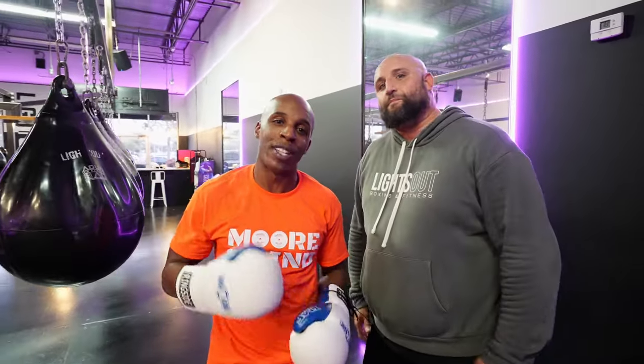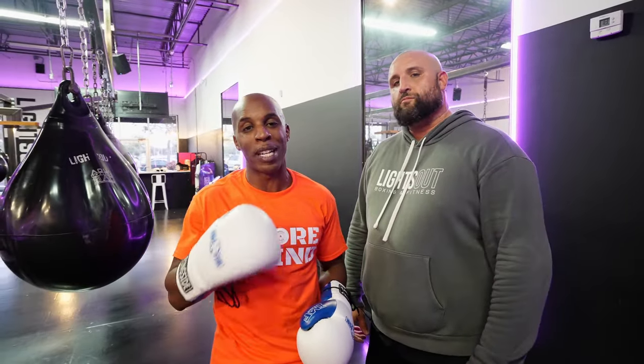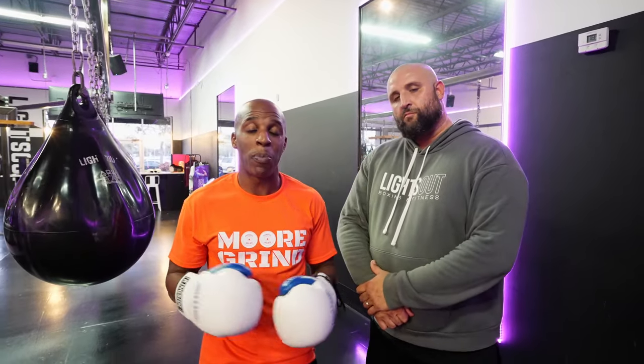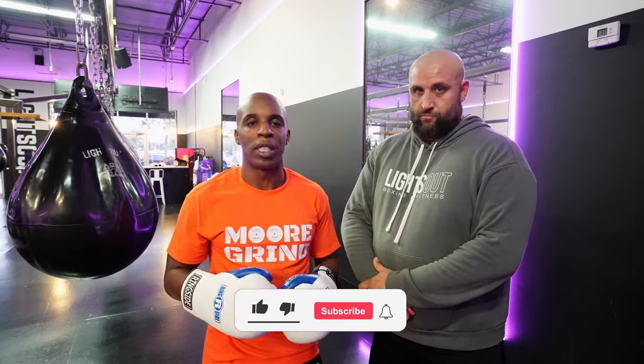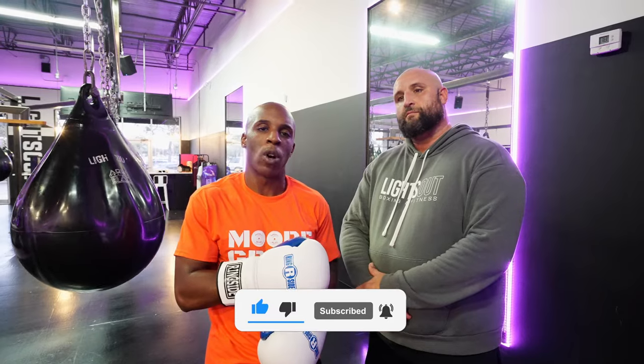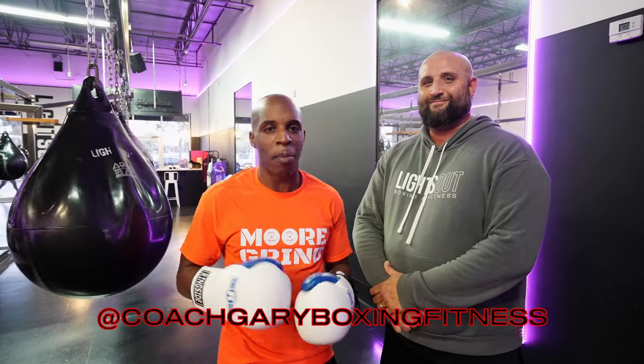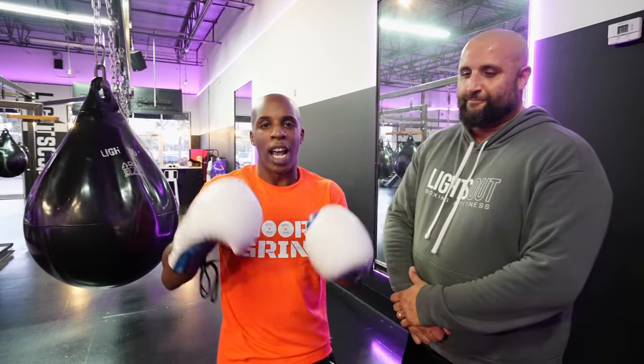All right everybody, thank you to Coach Gary for coming to show us tips to avoid for beginners on a heavy bag. But as Coach Gary said during the video, these are not only mistakes that beginners make — people of all levels make these mistakes. Please like the video, subscribe to the channel, and be sure to follow Coach Gary on Instagram. Information will be on the screen. Follow the camera guy, Eric — his info will be in the description as well. Catch you on the next video. Work time. Let's go.